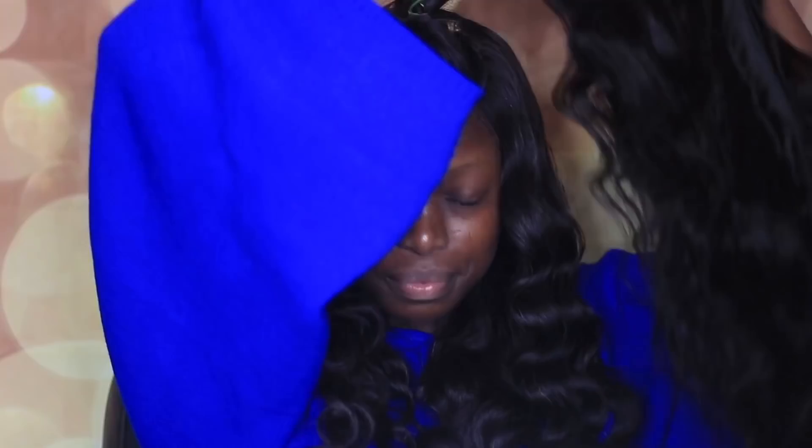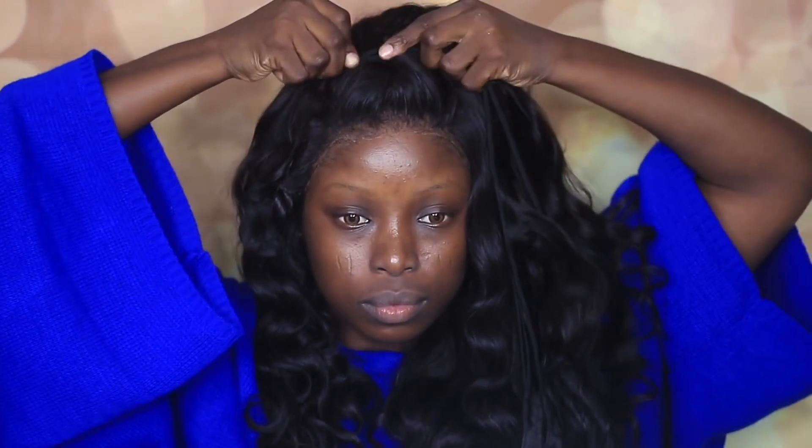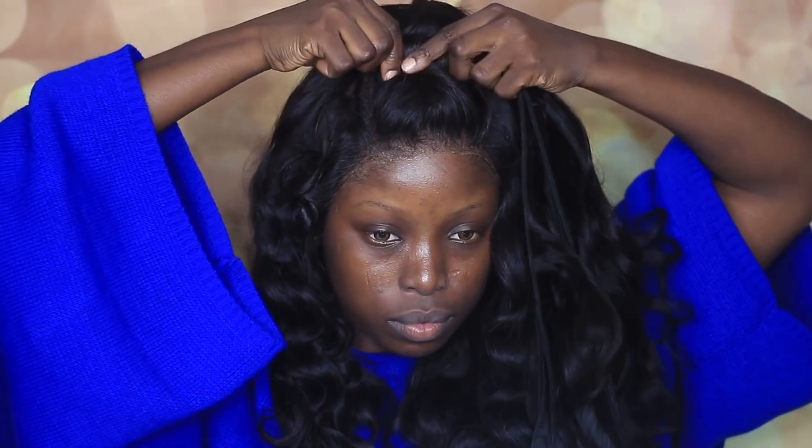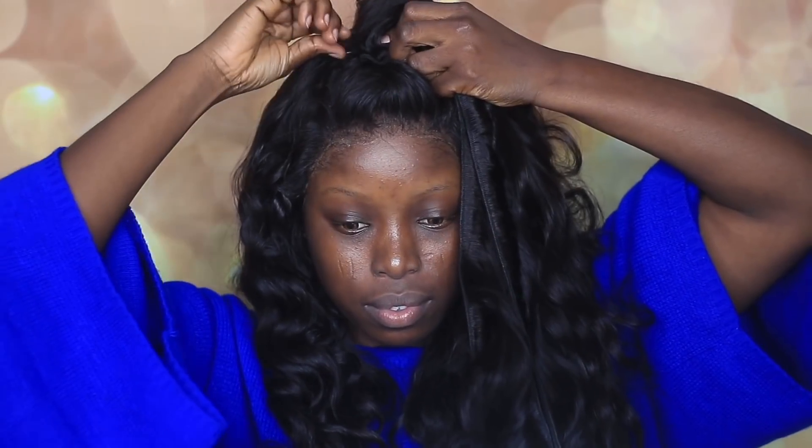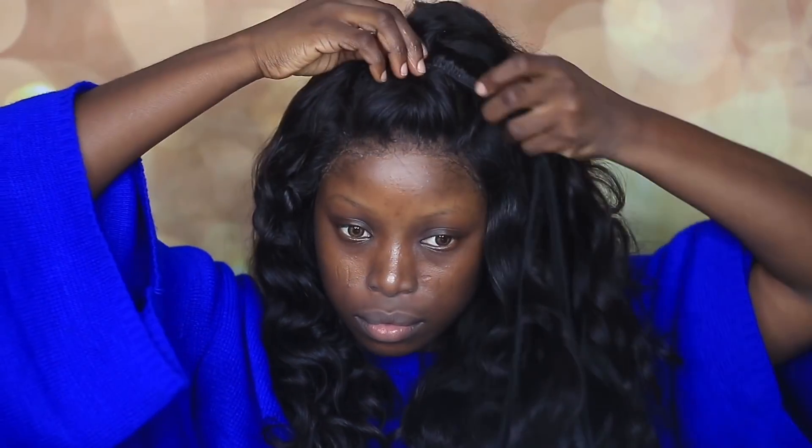Now that I'm done curling the hair, I'm going to take this bit of hair — this is just a loose bundle, I didn't fix this one. I'm going to wrap it around the three sections I twisted earlier, use a bobby pin to pin it in place, then wrap it around the whole hair like I'm doing right now.